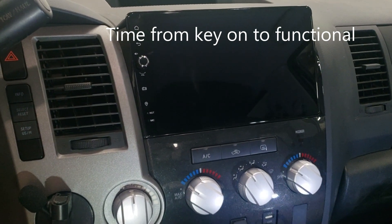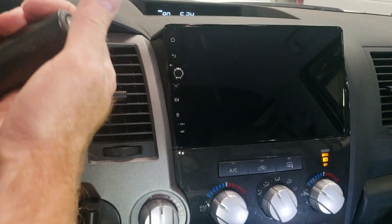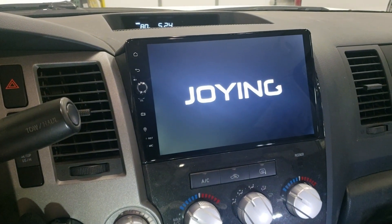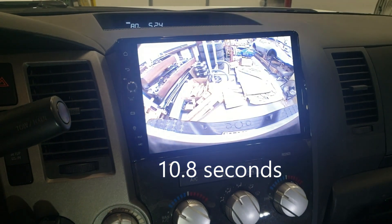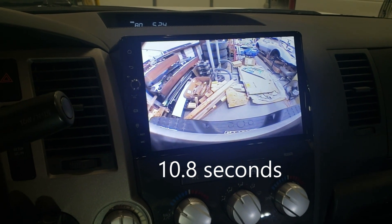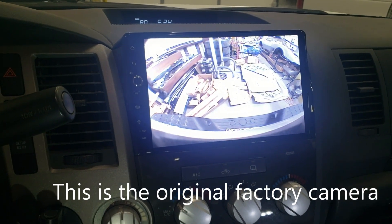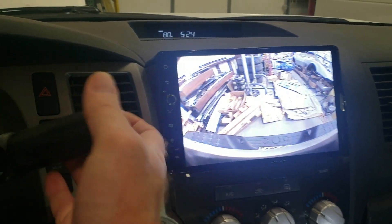Now we're going to try it and see how long it takes to get to the reverse camera. I'm in reverse — there you go. I have a strobing reverse light, and that's what's causing that flicker. It's not the unit or the camera. So this is a quick way to see the unit in action.